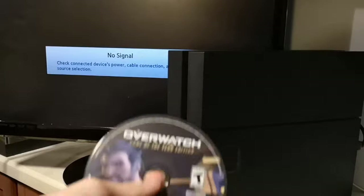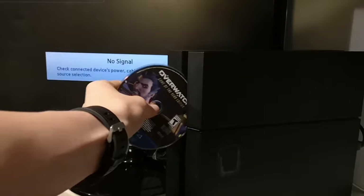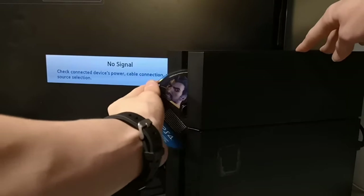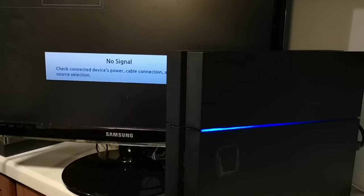For this, all you're going to need is a disc — it doesn't have to be a PlayStation disc, it can be any disc — and you're going to put it in there. You'll feel it stop about here, and you're going to want to push it a little bit more, and you should see the blue light come on, which means it's working.